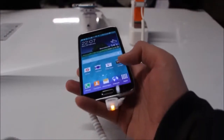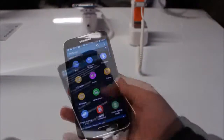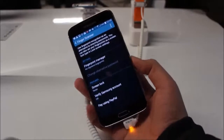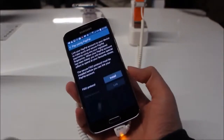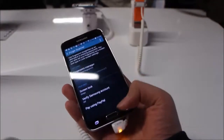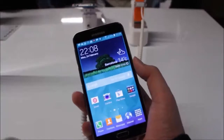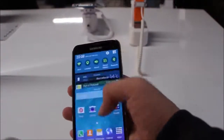The new addition to the Galaxy S5 is the fingerprint sensor. You can't really see it here, but if you go back to the settings, one cool thing about the fingerprint sensor is the option to pay via PayPal — that's integrated directly into the fingerprint scanner. In any case, let's talk a little bit about the specs.